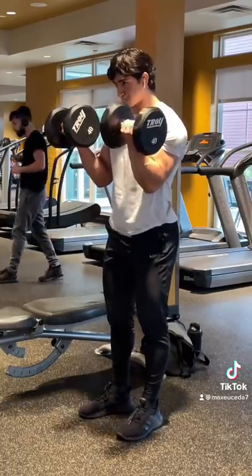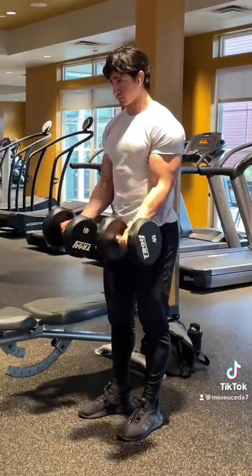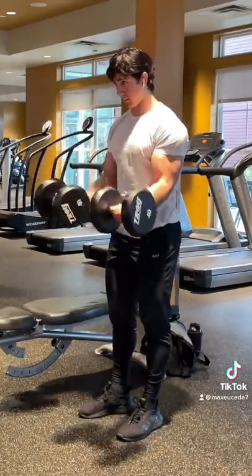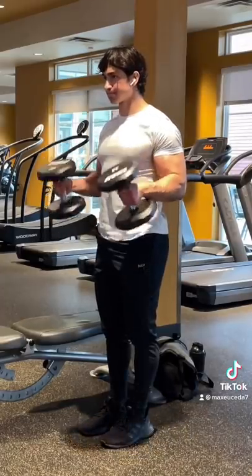Moving into biceps, I pretty much could only use dumbbells since the gym didn't have any good machines. I started heavy with some strict curls, elbows slightly in front of the body, then dropped the weight by 10 pounds and moved on to hammer curls.